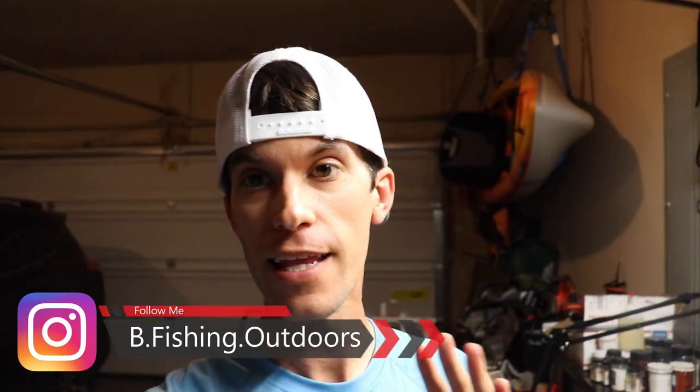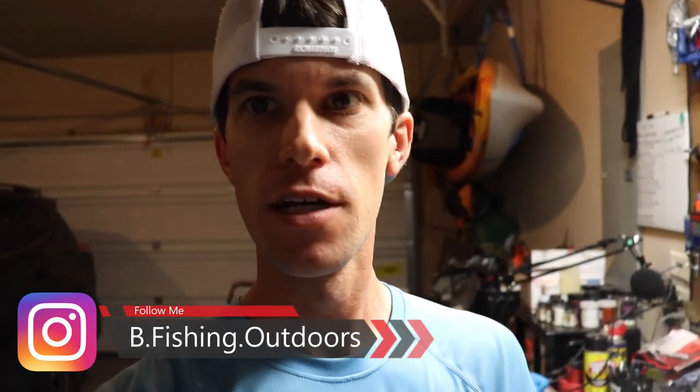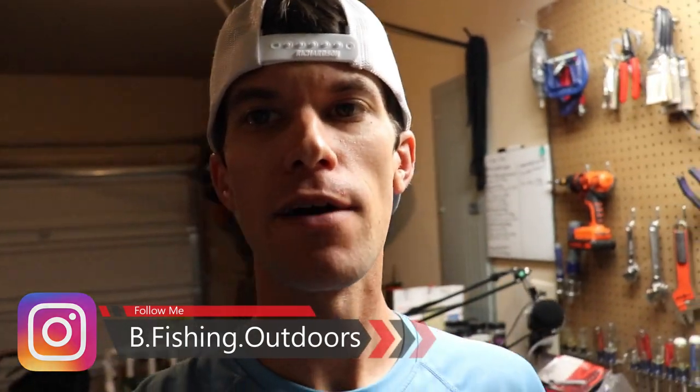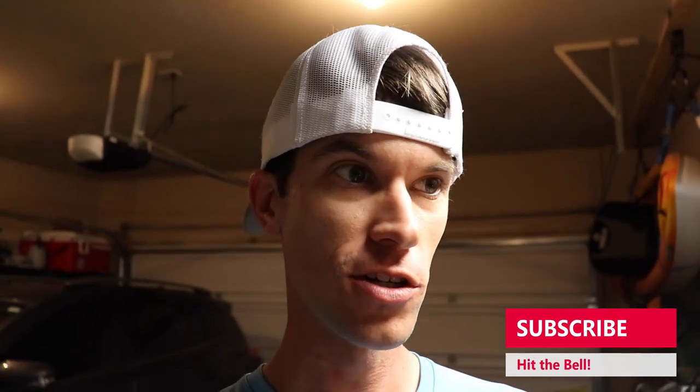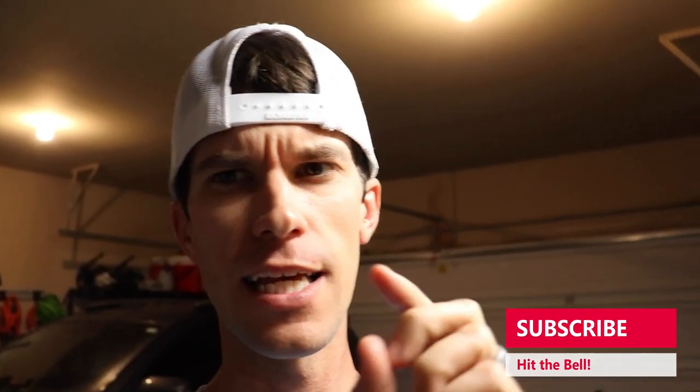What's going on folks? Welcome back to another episode of Bee Fishing. I got one for you today that I've kind of done before but I've never actually fished with them. What that is is making my own baits. I've never actually done a video where I've fished with my baits that I've made and caught fish in this way.